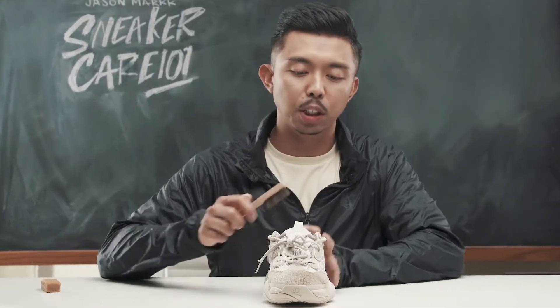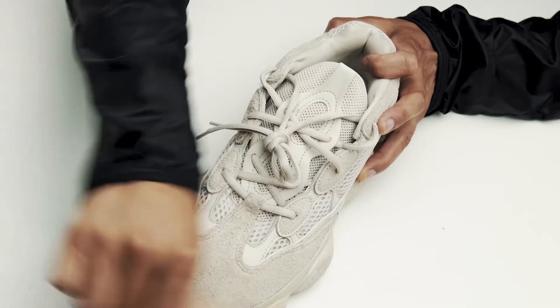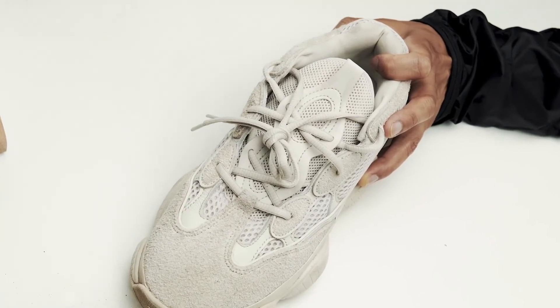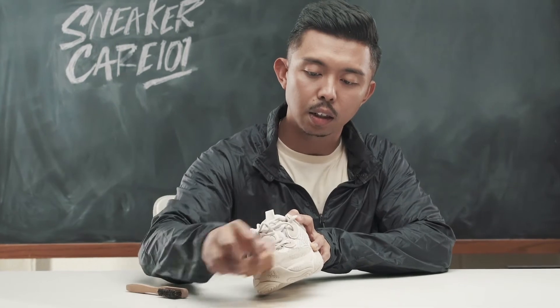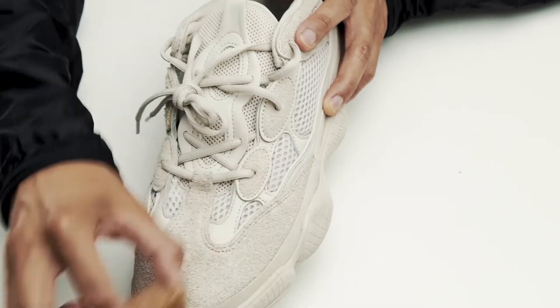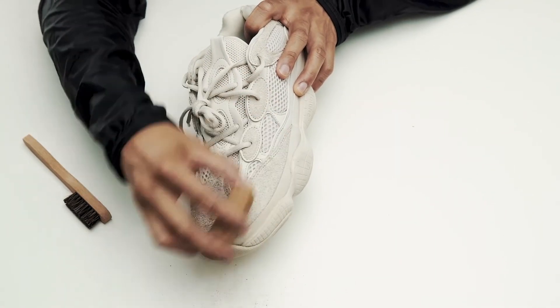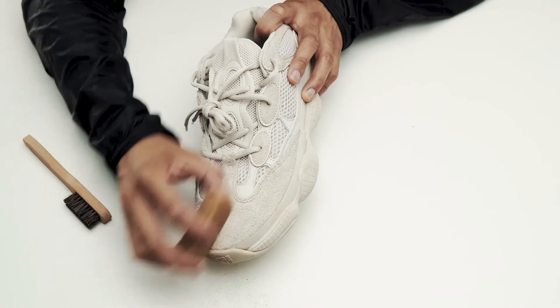When using the Suede Kit, simply just brush off all the loose dirt from the uppers, and then lightly erase any minor scuffs or blemishes on the uppers. Be mindful not to erase too hard as to not damage the suede. After that, your shoe is good to go.